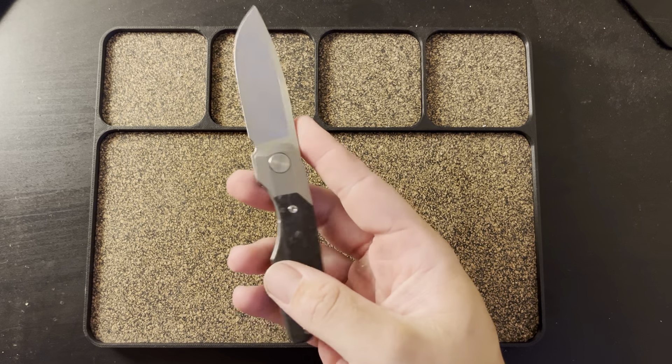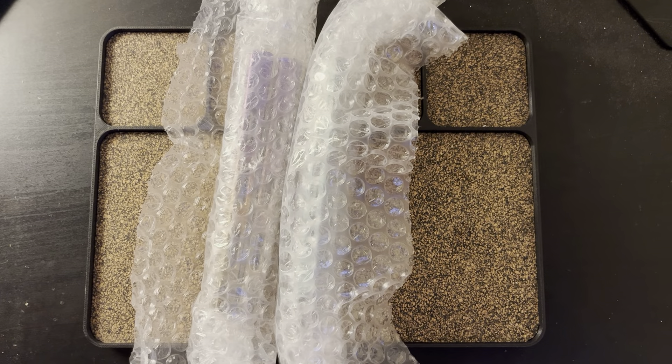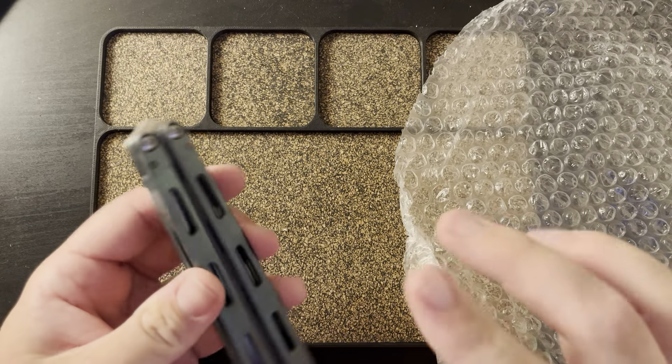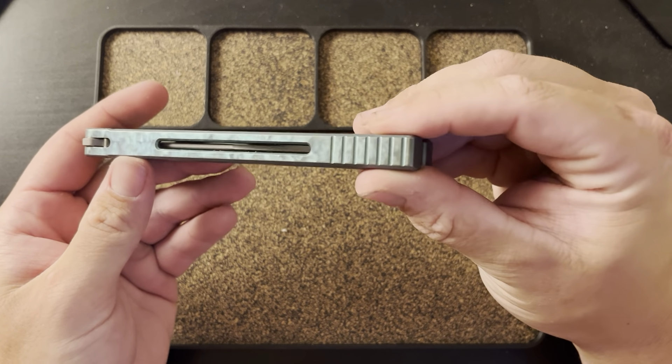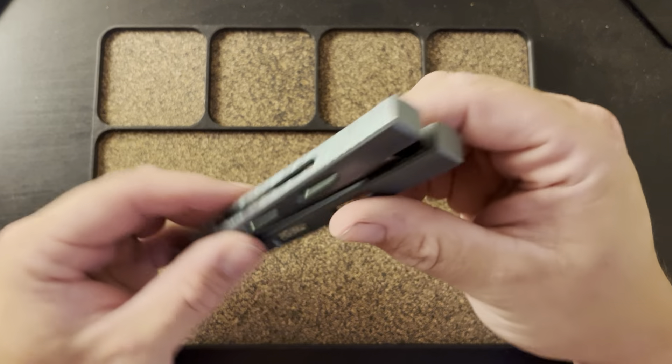Both of these have actually been modded. Okay, here we go — let's start with this one, this is the one I'm going to keep. One of these is going to be for sale. This one — if you can see — has been like jeweled on the sides, and it's got this really cool kind of green to it.